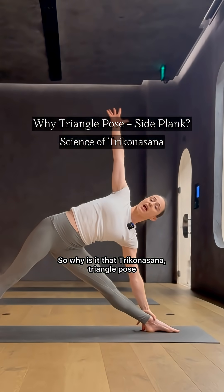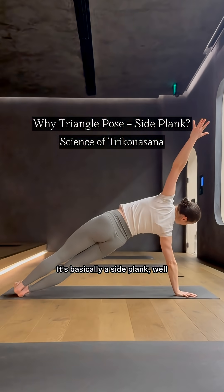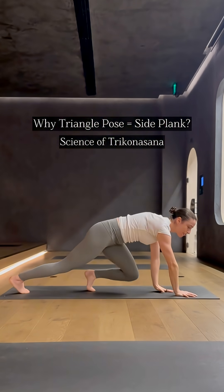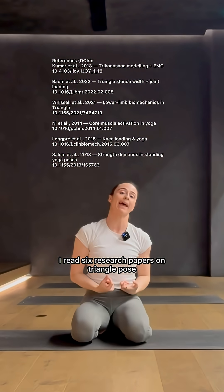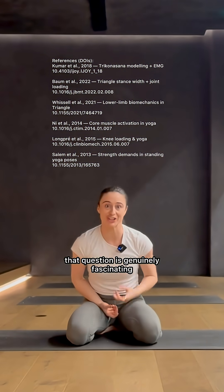So why is it that Trikonasana — Triangle Pose — is basically a side plank? I read six research papers on triangle pose and the answer to that question is genuinely fascinating. Let me explain.